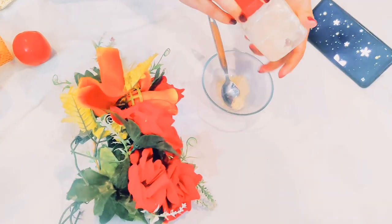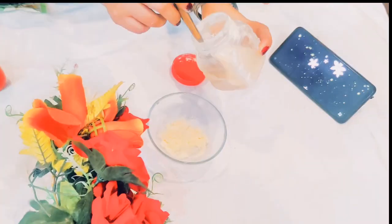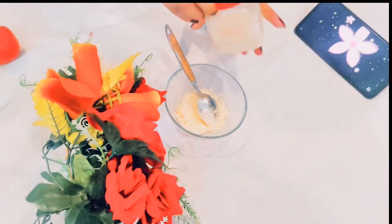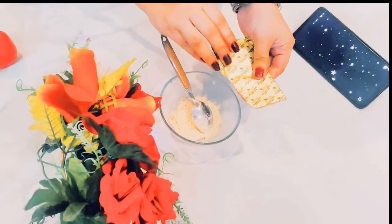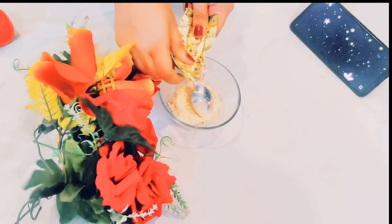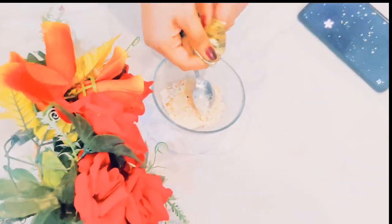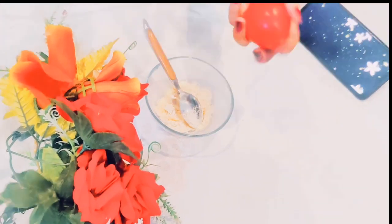I will add two tablespoons of gram flour, which is good for your skin. Because in summers there is sweating, so this gram flour — when we add it with fresh moot — will make a great face pack. If you have fresh moot, use it.